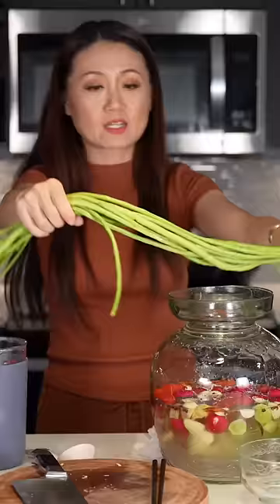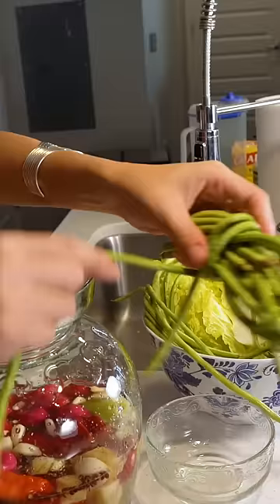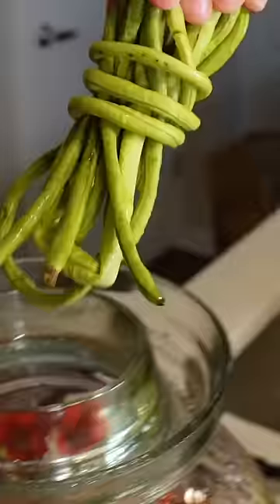Another vegetable I like to pickle is long beans. Wrap in the middle, like you wrap your cable wires for your computer.